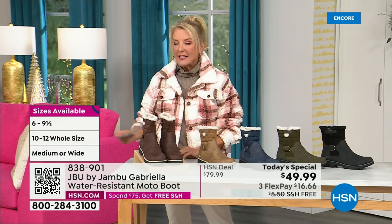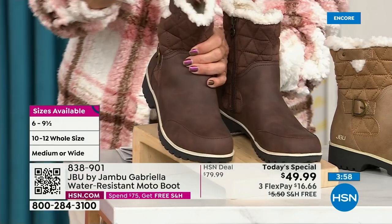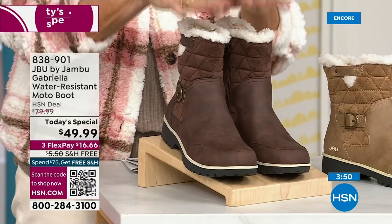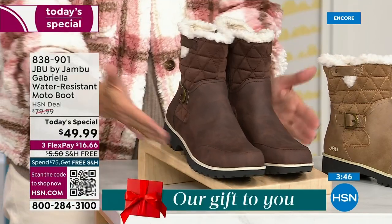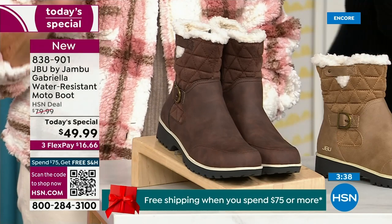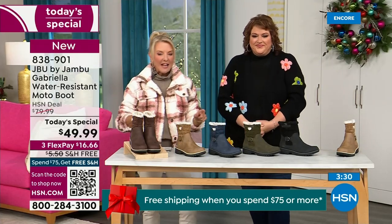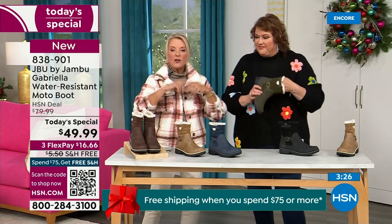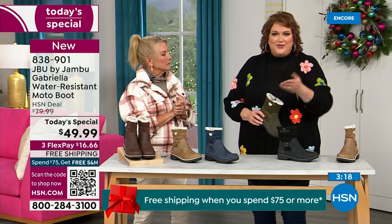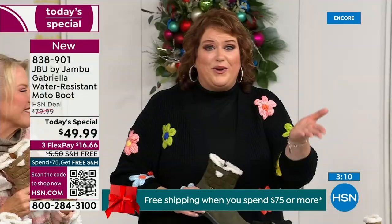Let me remind you of colors and sizing. Black is most popular; I'm going to guess taupe is going to be our sleeper color. If you've already got black boots, 300% go for the taupe — you'll be so thrilled at how often you reach for it. The other colors are olive, navy, and the brown I'm wearing tonight. Sizing starts at six, goes six and a half in whole half sizes up to 10, then 11 and 12. The brown, olive, and navy are 100% exclusive to us — and if you found Jambu at retail, these would be a $99.99 pair of boots.